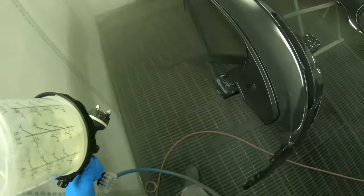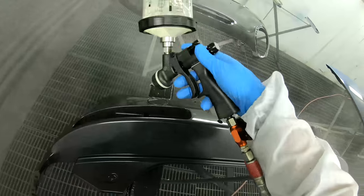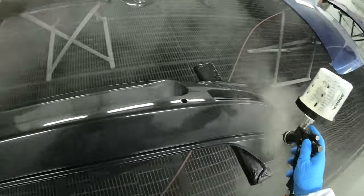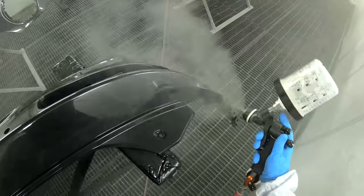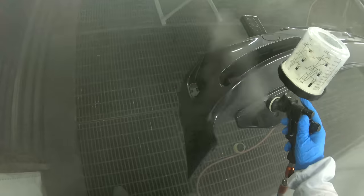I do like the speed with this 115 lacquer with the fast hardener — I like how fast you can just come back in. In a fast-paced production shop, there's not a lot of down time. You don't want to be standing around for 10-15 minutes waiting for your flash off. For us, this is perfect.